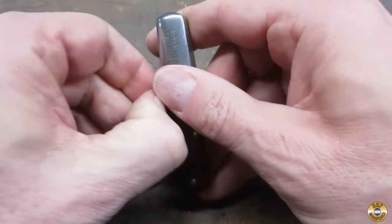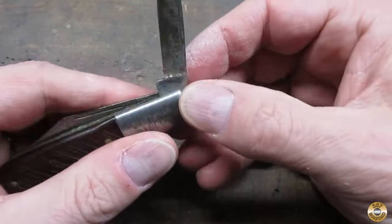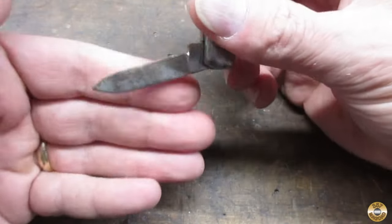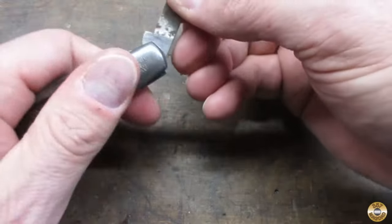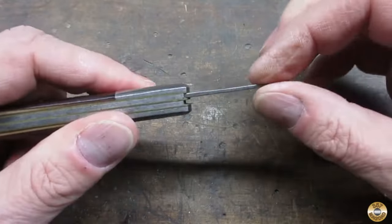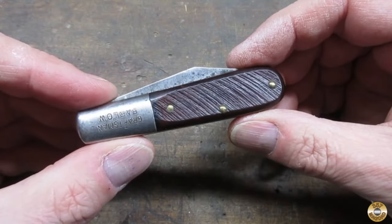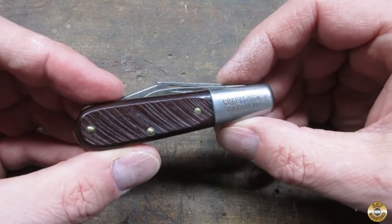Let's look at the small blade. It's also very tight. I think this knife's quite dry, it needs some lube. Small blade, same way — looks like it's hardly ever been sharpened. And again, it snaps open real nice. It's tight, no side to side wiggle. So that's what made this a good buy for me.